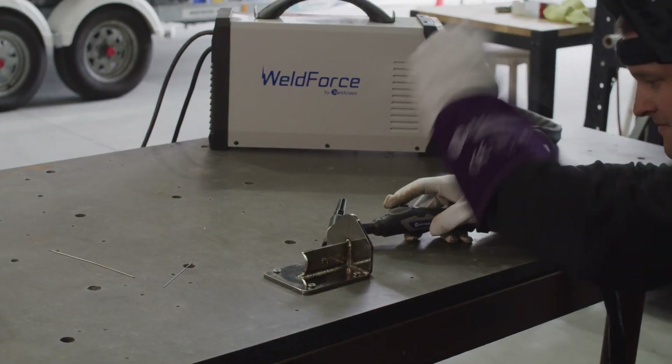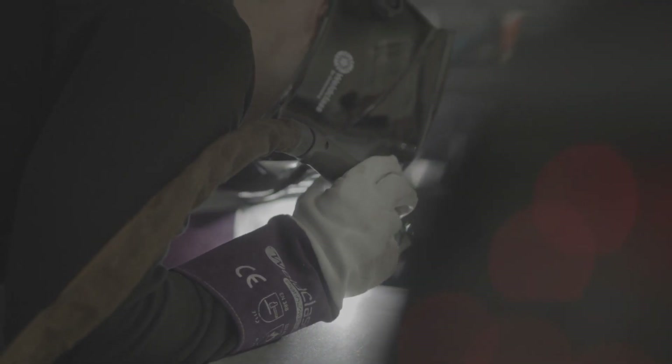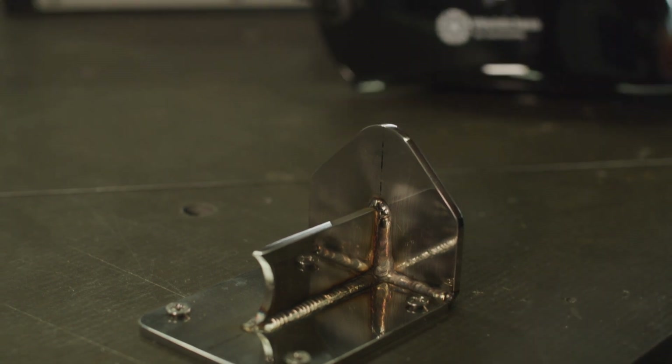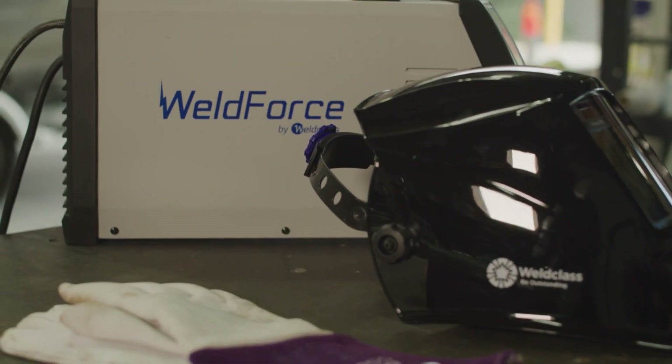The 201T machine is extremely compact and lightweight. For an entry-level machine, it still has all the features that you require: AC-DC, pulse, high-frequency start, amp control on the torch, and the option for a foot pedal if you need. It comes with everything in the box — your gas reg, hoses, leads, consumables. It basically comes ready to go.